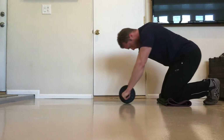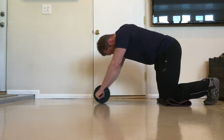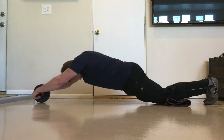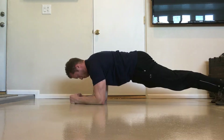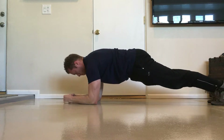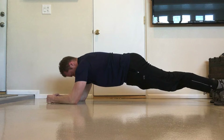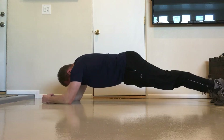The further the ab wheel moves away from your hips, the more your core muscles have to work to maintain a neutral spine position, and the more challenging the exercise becomes. Doing the rollout is like doing a series of increasingly harder plank positions while continuously moving between those positions in a controlled and fluid manner.